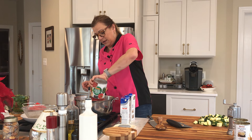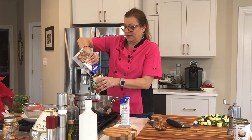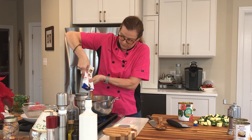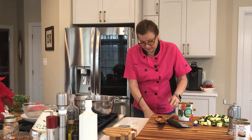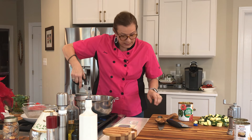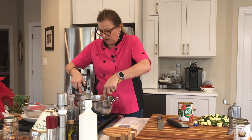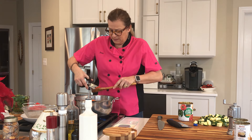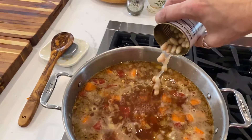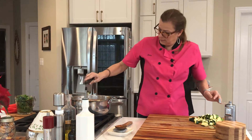Adding the stewed tomatoes and the beef stock. I'm going to rinse out the can. I'll take some kitchen shears and cut up these stewed tomatoes, because they are not whole — they're sliced stewed tomatoes. Not everybody likes a big piece of tomato. Zucchini goes in, and we're going to simmer this for another 15 minutes.